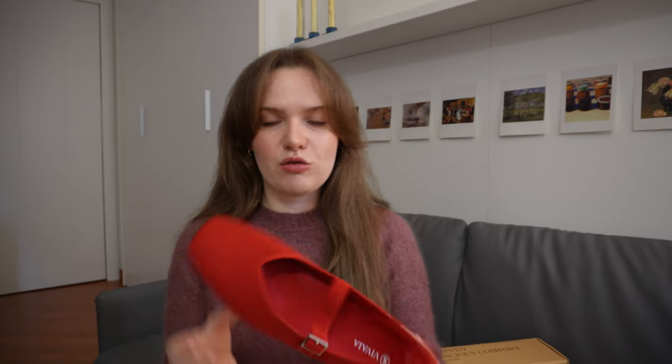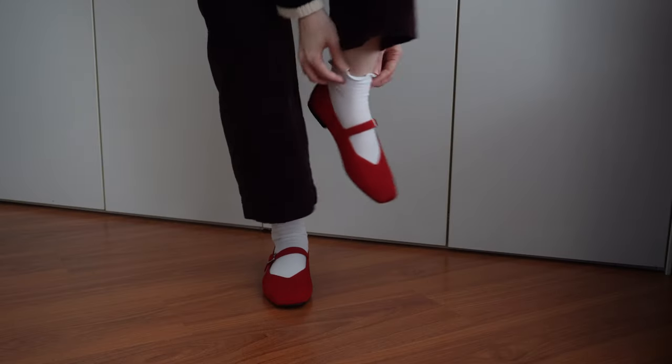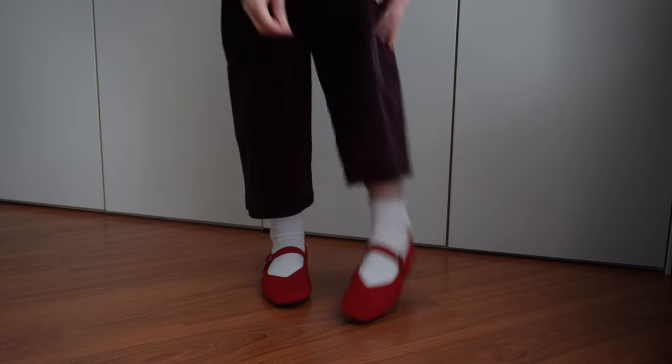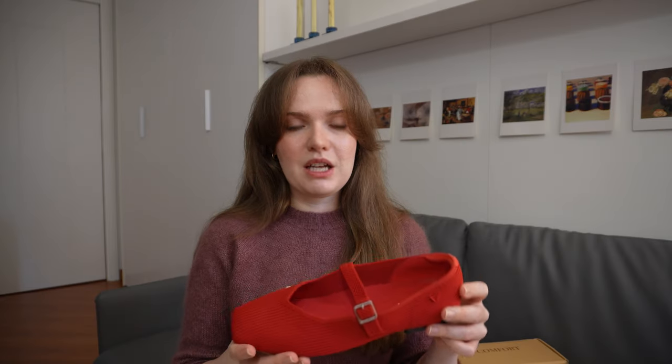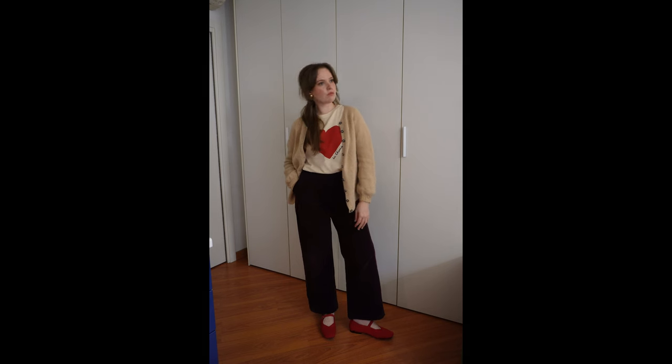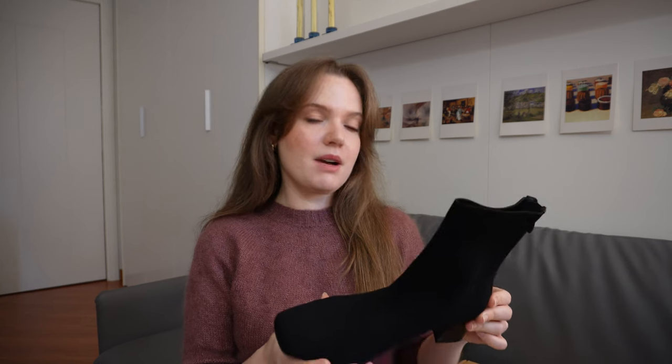I was immediately struck by the very stylish square toe design of these Margot Mary Janes. I really appreciate the fact that the strap feels extremely sturdy and is completely adjustable. The knit material and construction makes them extremely bendy and also completely machine washable so they're a really great option for travelling. The square toe look also gives me that comfortable extra room for my wide feet, which I really appreciate.